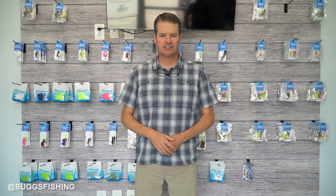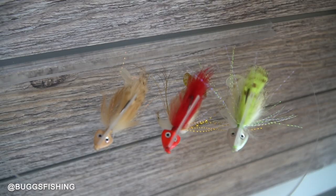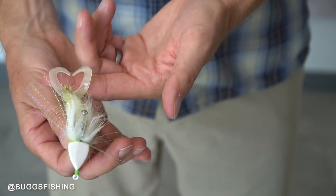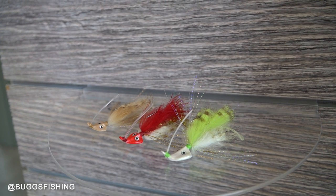Howdy from Texas. This is Heath Hipple with Bugs Fishing and this is the weekly update. We got a shipment of Curl Tail Jigs in this week. We got Natural in the eighth ounce, and we're working on the quarter and three eighths. We got Red Chaser and the completed order of the Glow Chartreuse — so three more colors came from the factory this week: Natural, Red Chaser, and Glow Chartreuse.